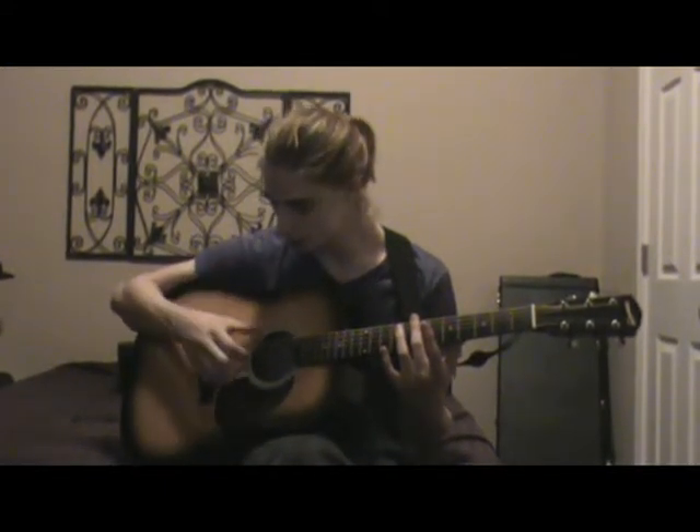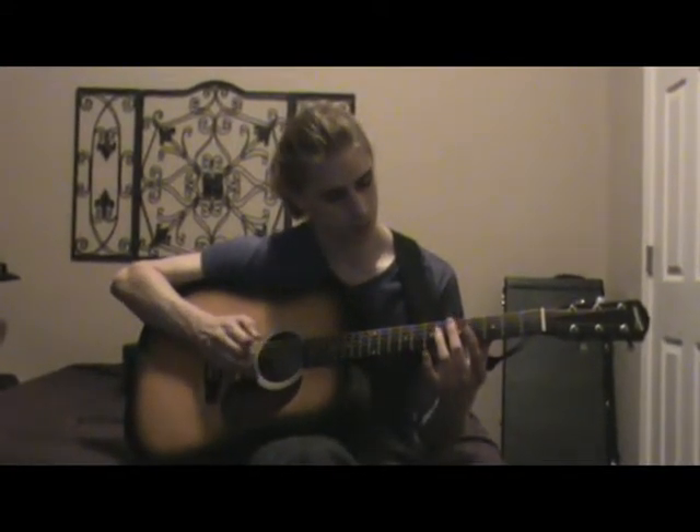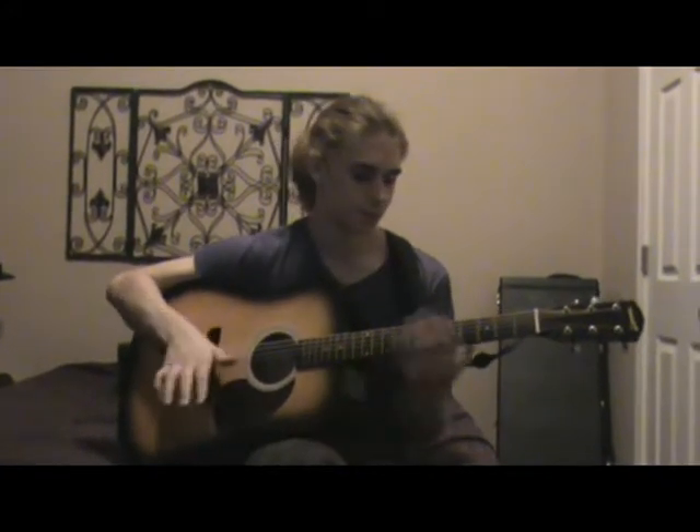You arpeggiate up, then arpeggiate up again, then move down to the seventh fret harmonic. You kind of brush all the strings with your thumb except for the top string, and you pluck that top string.